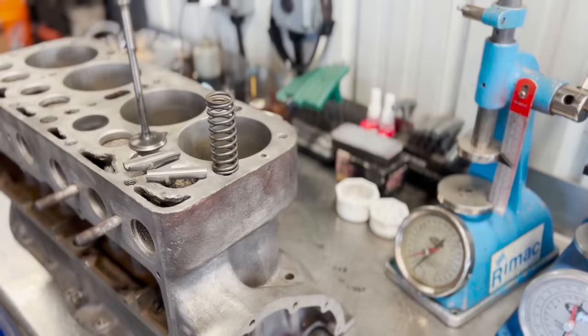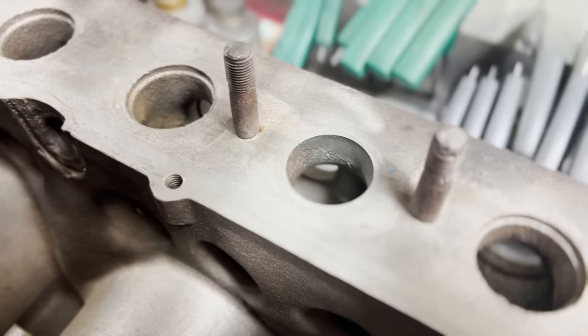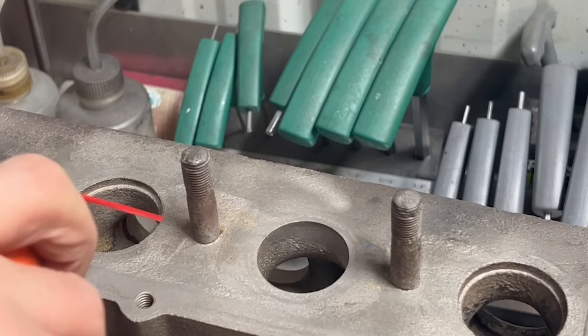As you may remember from the previous video, the split valve guide design of this engine presents some difficulties for us in regards to machining our valve seats, but we found a solution. Before we get into that, there are two manifold studs that still need to be removed from the block. These studs could very well be original and they're heavily corroded, so we're going to take a multi-tiered approach starting with soaking them overnight with Croil, who are a sponsor of our channel.